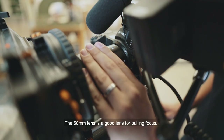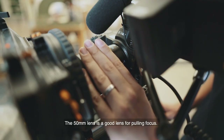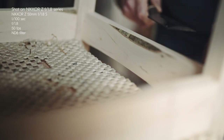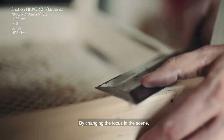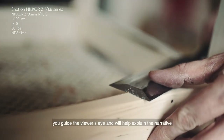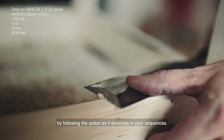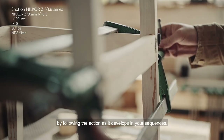The 50mm lens is a good lens for pulling focus. This is due to the fact that there is no focus breathing. By changing the focus in the scene, you guide the viewer's eye and help explain the narrative by following the action as it develops in your sequences.